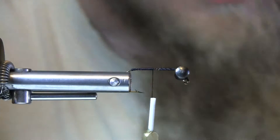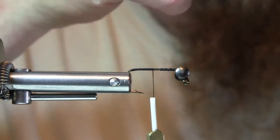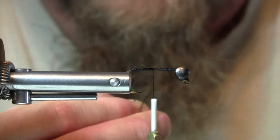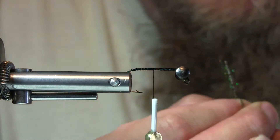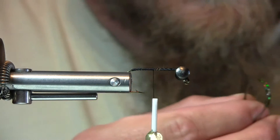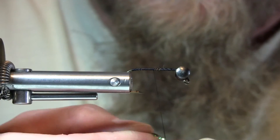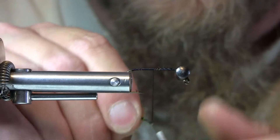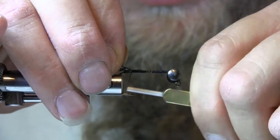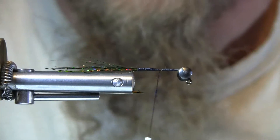Now I'm going to run the thread back to the end of the hook. I'm using two different types of flash here: a holographic olive and a black and silver mottled. I'm going to half them, and then half them again, and fold them over on the thread. I like how these complement each other and the whole pattern. I've got my flash, folding it over on the thread, putting it on top of the hook and running it down at the back, wrapping it in pretty good and tightening down. I like the way this flash looks.